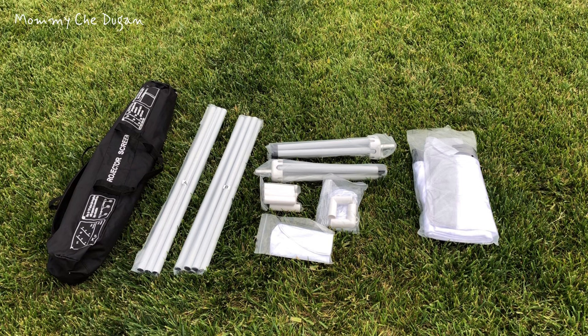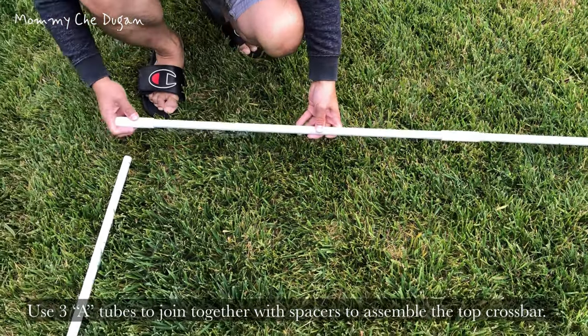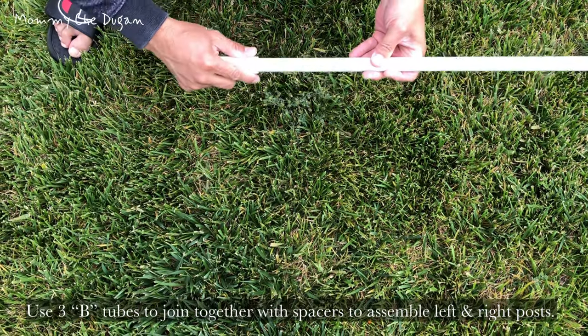Make sure that all parts are included in the package before assembly. This projection screen can be assembled in 5 minutes without any complicated tools, no screws — just a few accessories for a quick and secure setup, easy to assemble and disassemble.